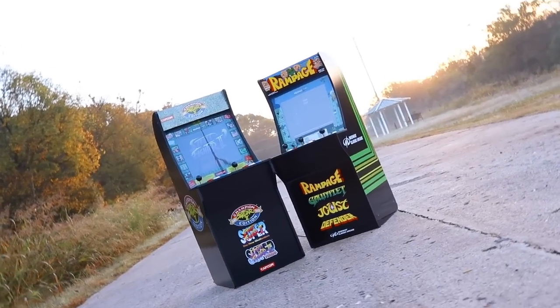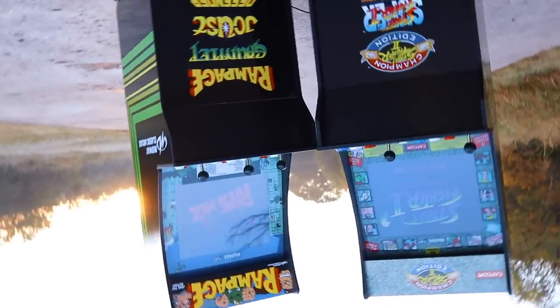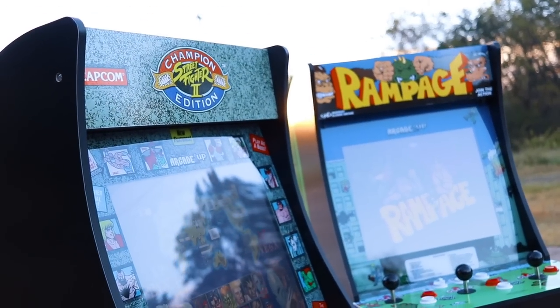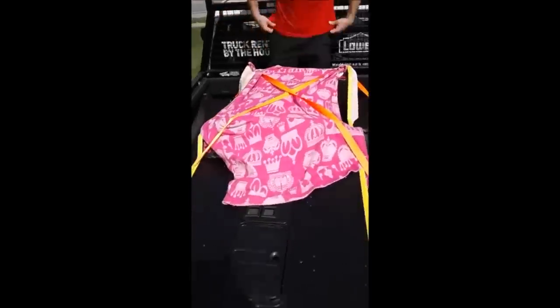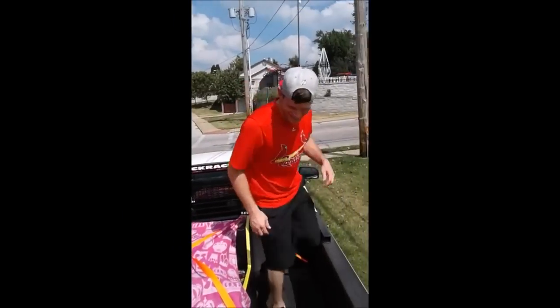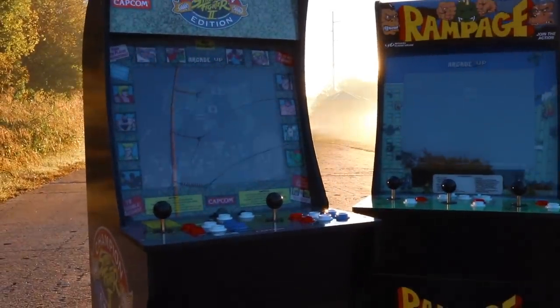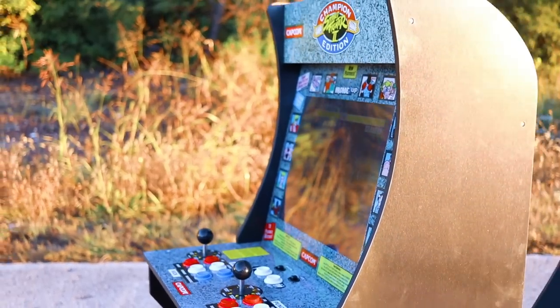For any kid that's ever had the pleasure of walking out of a busy arcade after a full day of gaming, there are often two overwhelming feelings: the wish they had more quarters, and a whimsical wish they had their very own arcade machine at home. Now that these kids have grown into adults, some continue to pursue that dream, though they run into difficult considerations like the sheer space these machines take up and costs often in the thousands of dollars. Fortunately, there's the three-quarter scale arcade cabinets from Arcade 1UP — a product that aims to fill that nostalgic void without breaking the bank.